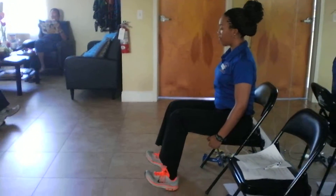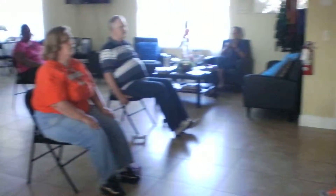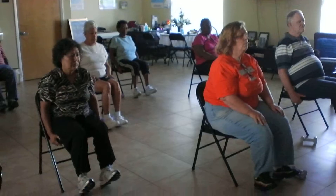Now you're going to bring your toes up off the ground. Toes up and down, up, up, down, up, down. One more — up.